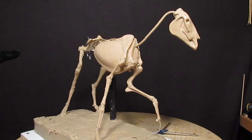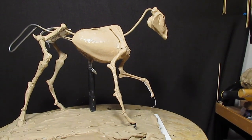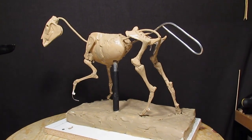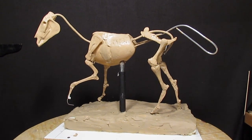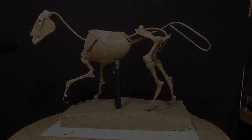You can have the best armature in the world and still have it come out looking like crap if you don't know what you're doing. So that's why I'm making this instructional DVD on creating a horse — to help you out and give you some information, such as making the base. That's it for today, next time.